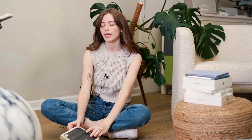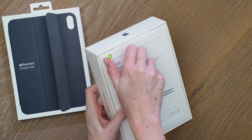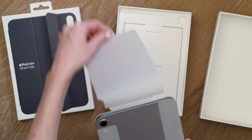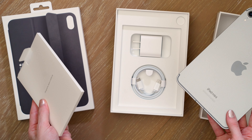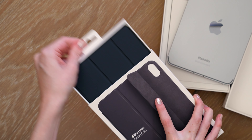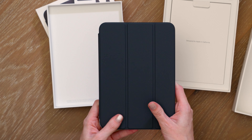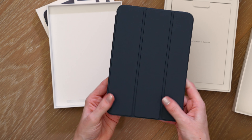Next up we have Space Gray and the coordinating charcoal black color for the Smart Folio. In the box, our braided charging cable and our charging block. And that is the Space Gray iPad mini 7 with the A17 Pro chip, with the coordinating Smart Folio cover.